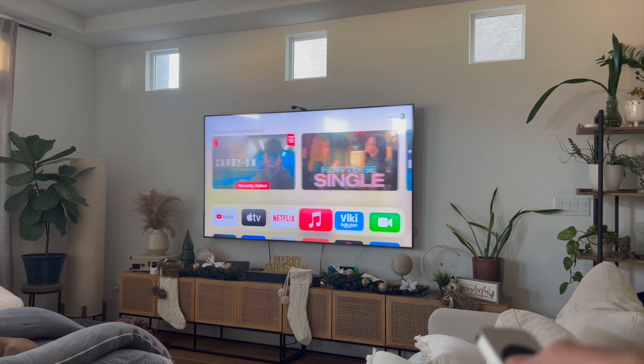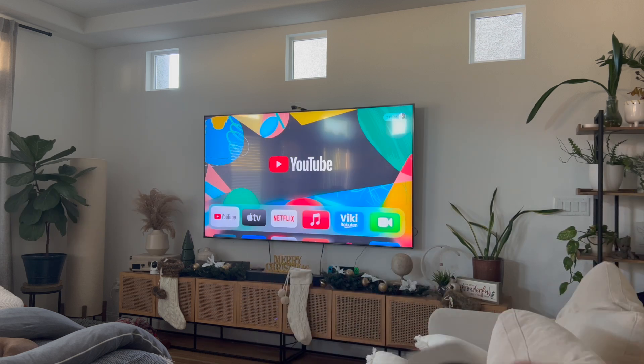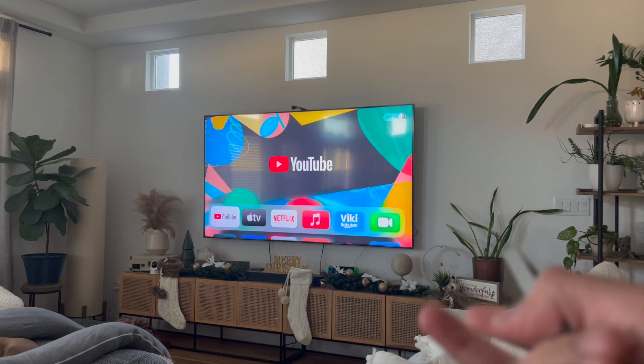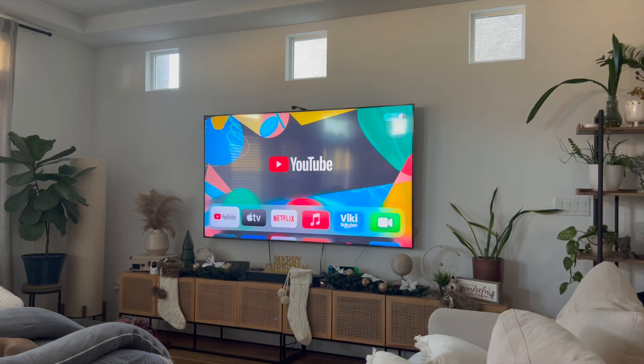Hey everyone, so in this video I'm going to show you how to delete YouTube from Apple TV. This is going to be particularly useful for individuals — let's say you don't use YouTube at all, why do you need it on your Apple TV? Or maybe someone in your family is using YouTube too much and you want to delete the app to restrict them from watching so much YouTube.